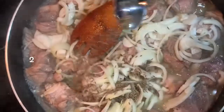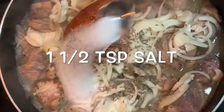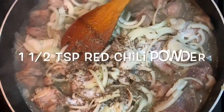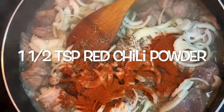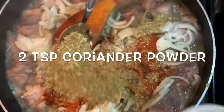We will put the ingredients in the pan — 2 tablespoons. We will cook for 1 to 2 tablespoons. We will add 1 to 2 tablespoons.